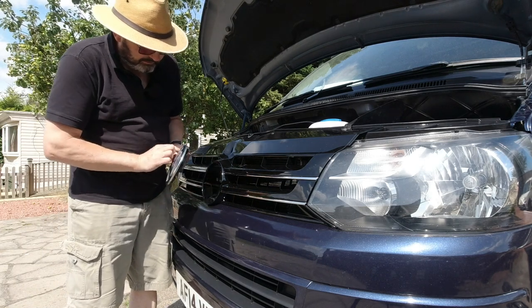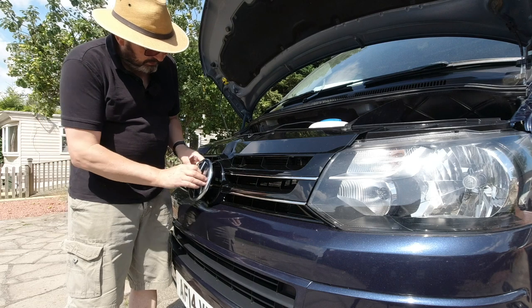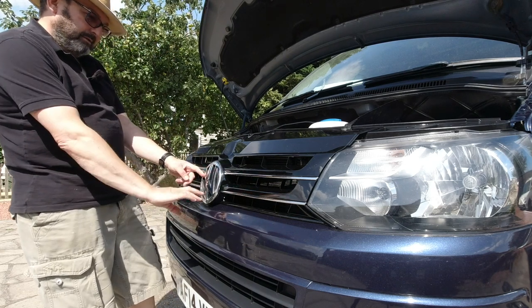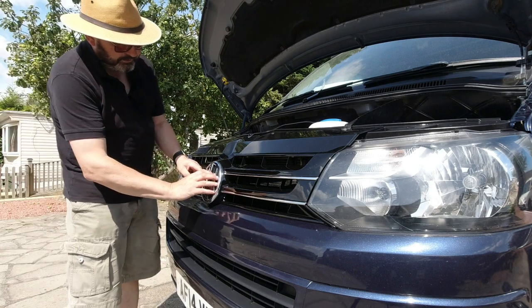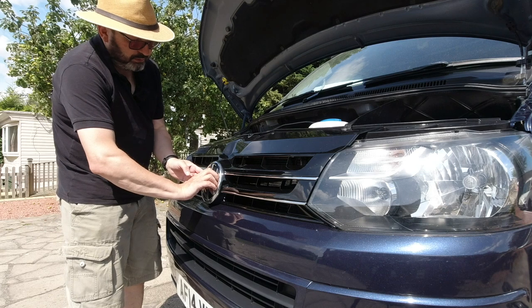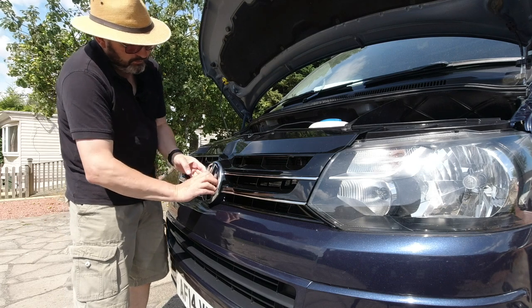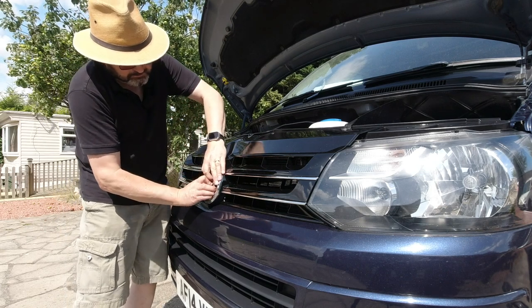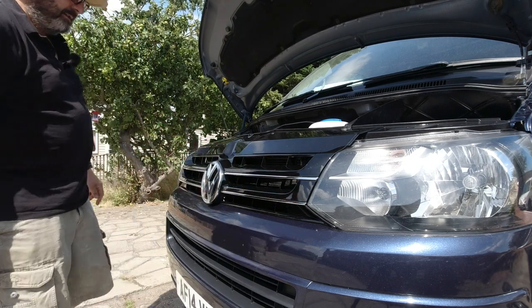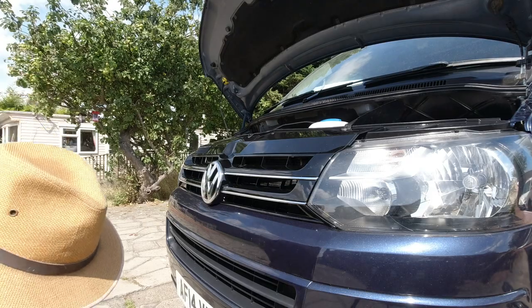Now we just need to put our badge on. You've got to get the little tangs through the slots, so it goes in at about 11 o'clock. If you push it back you should be able to twist it to 12 o'clock — and there she goes. Now the Beastie Boys can't get it unless they take the grille off.